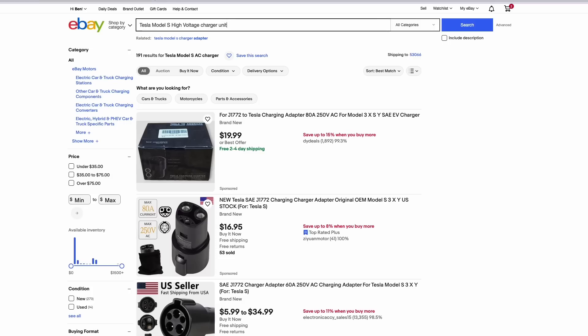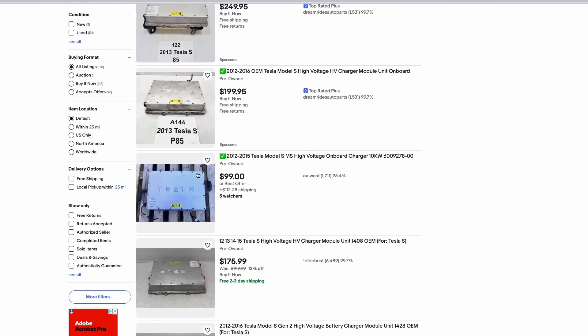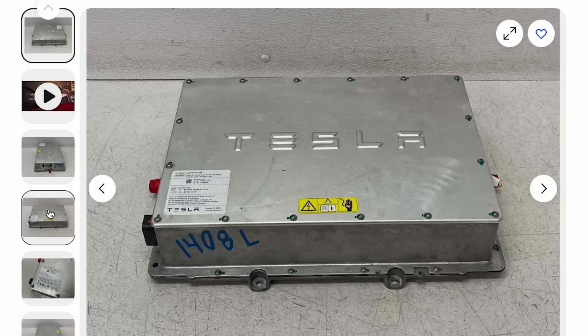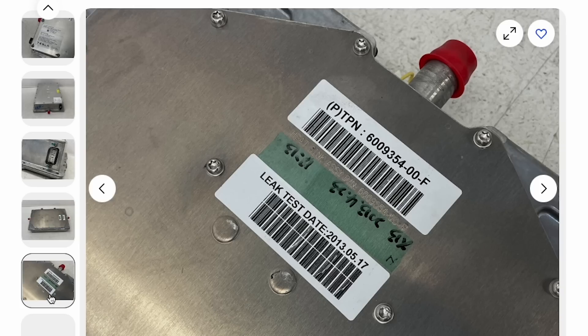So it was off to eBay to look for a used charger. I found one for about $130 including shipping and placed the order. Hopefully it'll show up soon. I'm pretty confident this will fix the Supercharger problem, but we'll find out for sure in a future video.